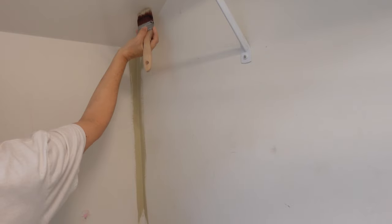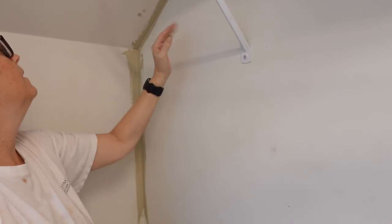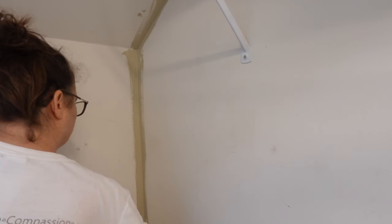That's going to be so pretty. It's almost like a light sage. I got this in a satin finish — I always use a satin finish. Love a satin finish. It holds up like a semi-gloss.